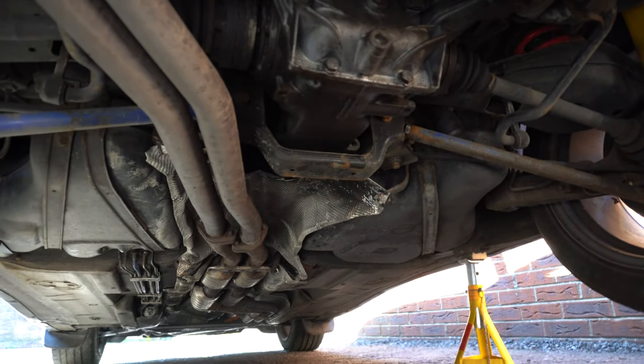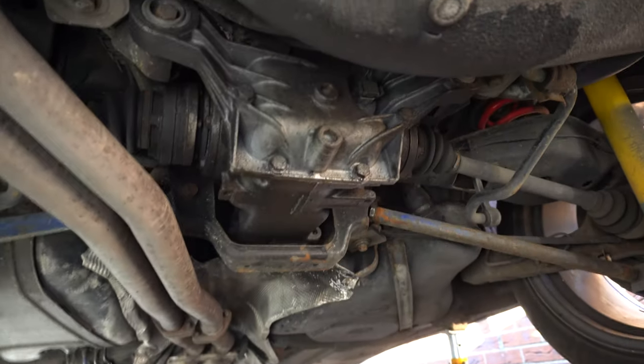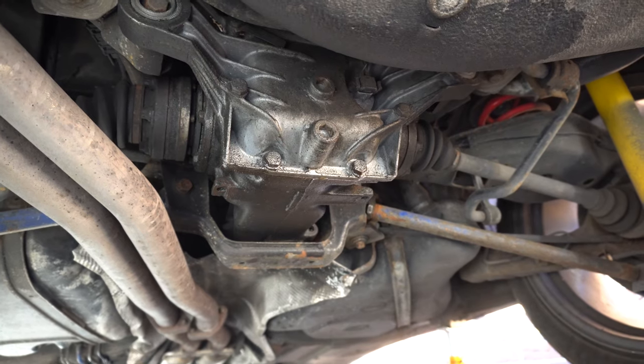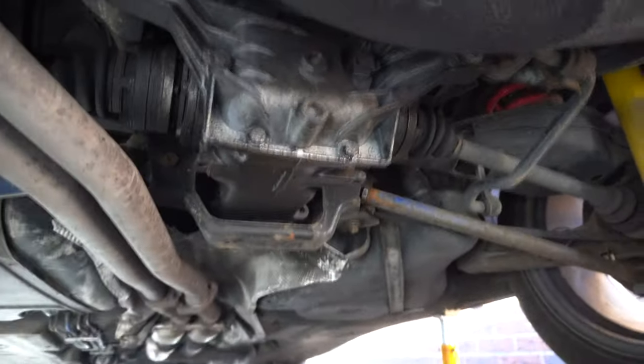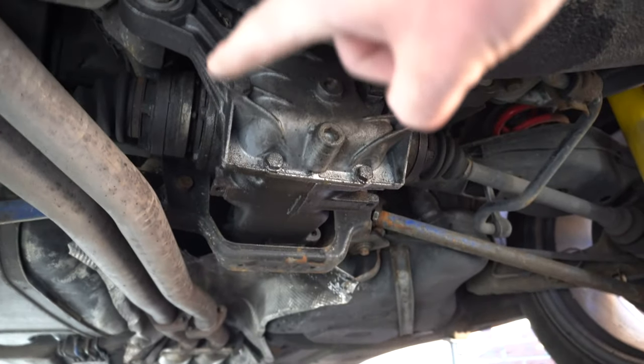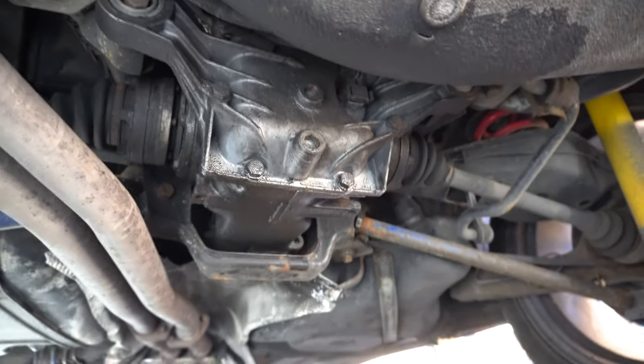Let me show you what has to come out before we get under there. There's probably been a million diff videos, but why not get under the car and I'll show you what we've got to play with. Welcome to underneath the 36. My diff is a bit weepy - you can see oil coming out along the bottom edge of the rear cover. As I said, it's got a bit of whine, and I believe it might be the output shaft bearing, so I'm going to be changing it.